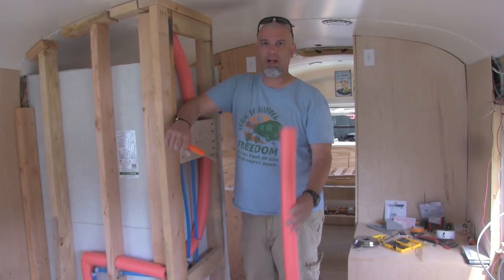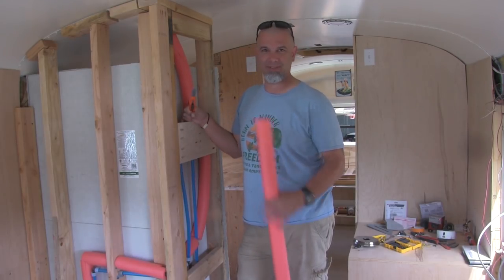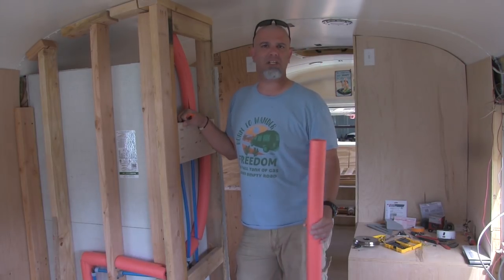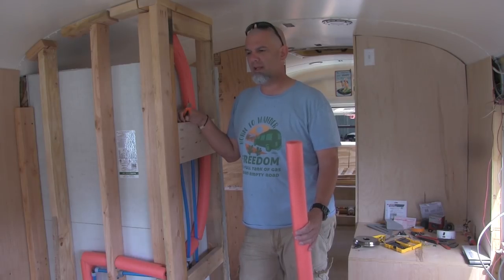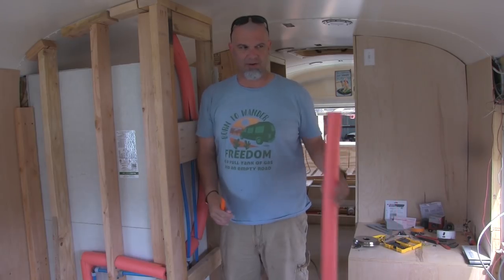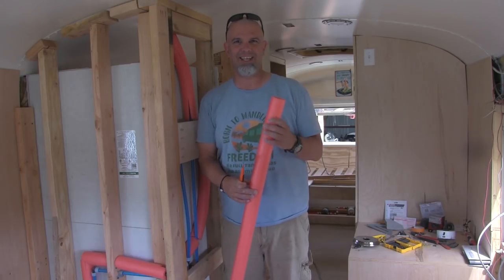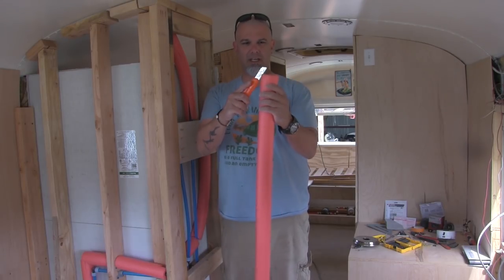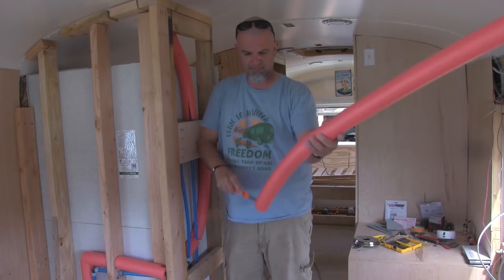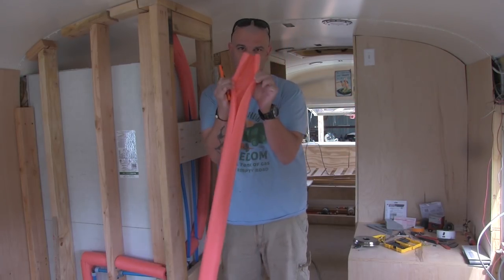We were in the plumbing supply store asking about getting some insulation for the pipes to keep the hot water hot while we're soaping up. The guy said yeah, they've got it — it's like six bucks. But as we were walking through Walmart, they had this big box in the aisle of these little tubes — 98 cents. Six dollars to cut a slit, and it's about this easy. Done. Six dollars for that — yeah, go to Walmart. Super cheap.